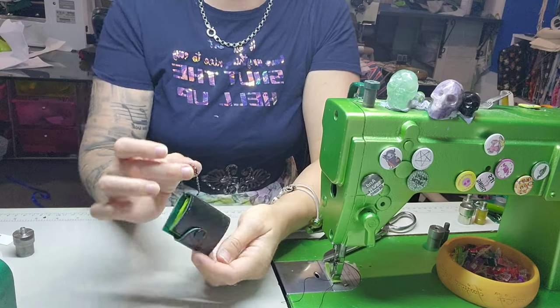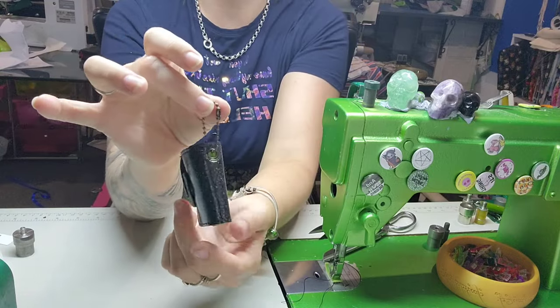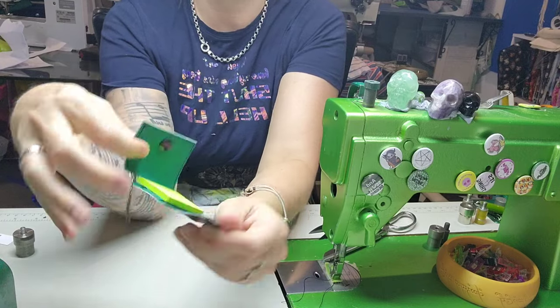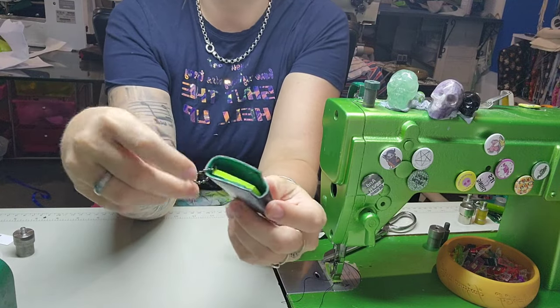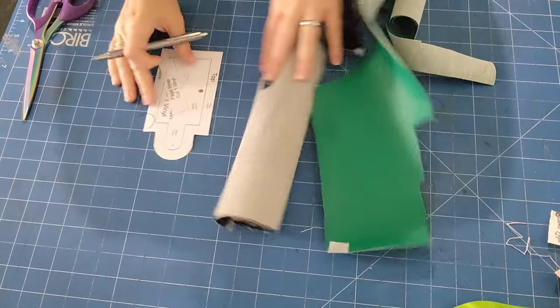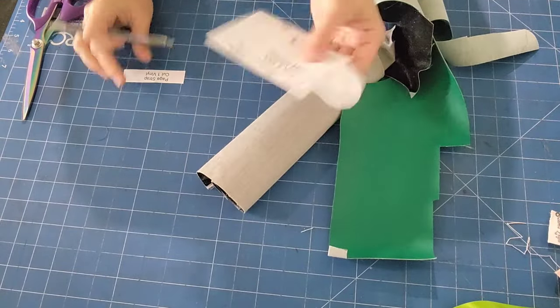Hello and welcome back! Today I'm going to show you how to make this adorable little sticky note holder. Super simple, great scrapbuster. So let's go — let's cut it out now. There are two pieces to this.